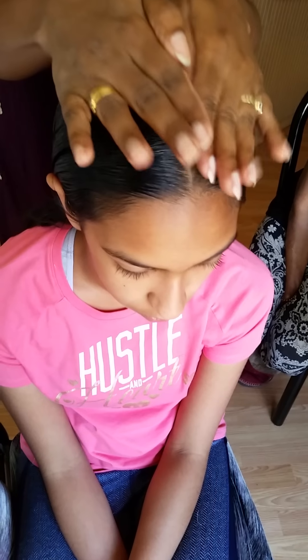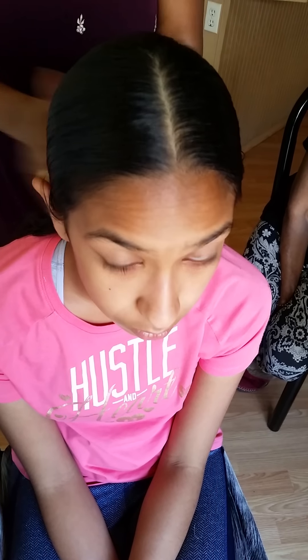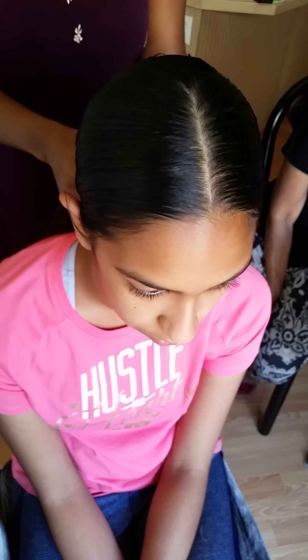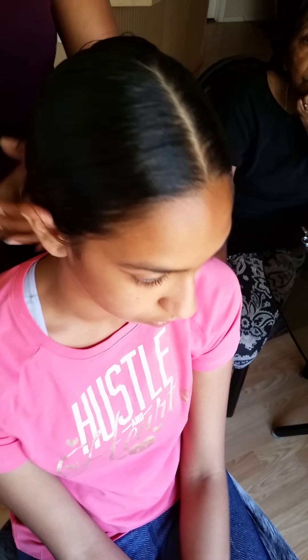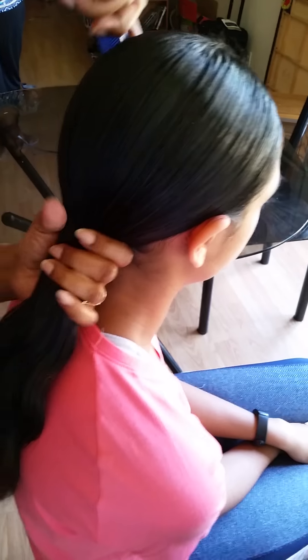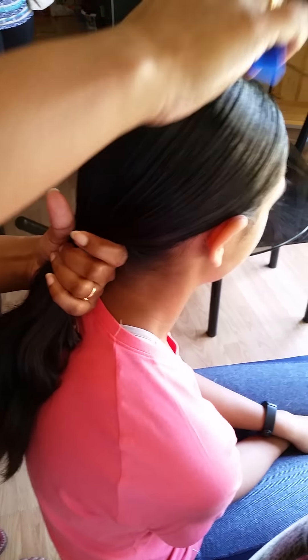Rub the gel everywhere so you will not see any hair out for hours — they will just stay really well. Nicely apply your gel and finally comb one more time before putting the ponytail.